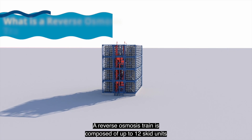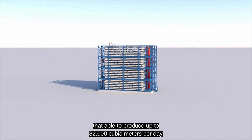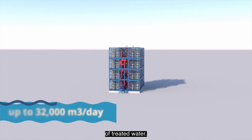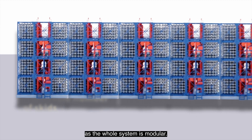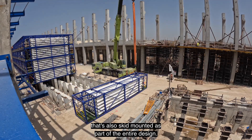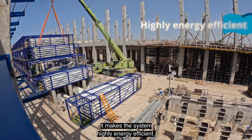A reverse osmosis train is composed of up to 12 skid units that are able to produce up to 32,000 cubic meters per day of treated water. You can adjust the number of skids to your needs, as the whole system is modular. You can even add an energy recovery system that's also skid-mounted as part of the entire design, making the system highly energy efficient.